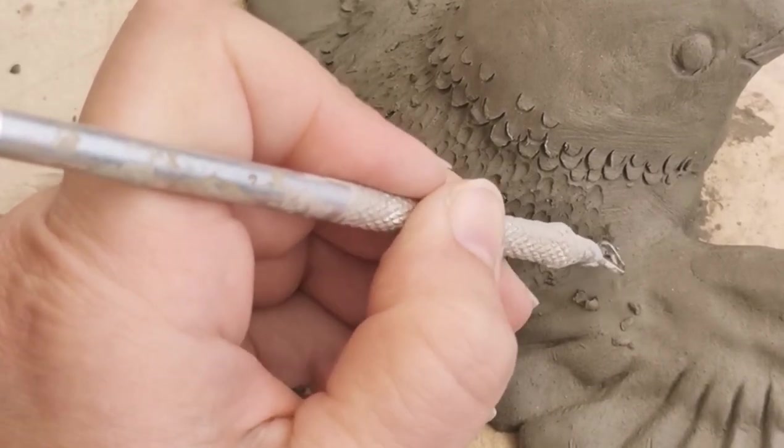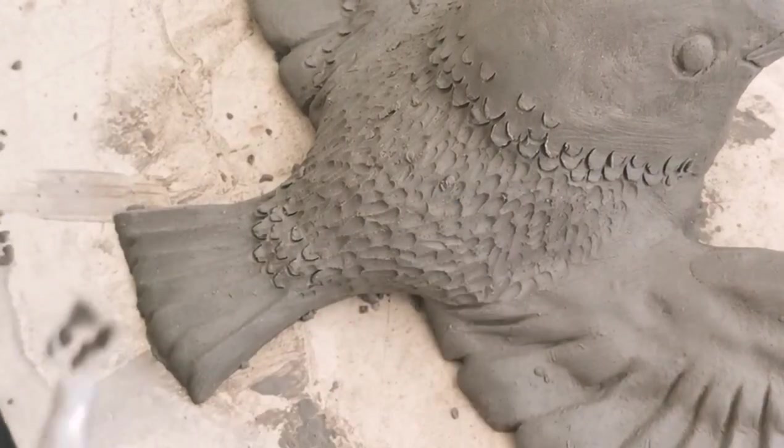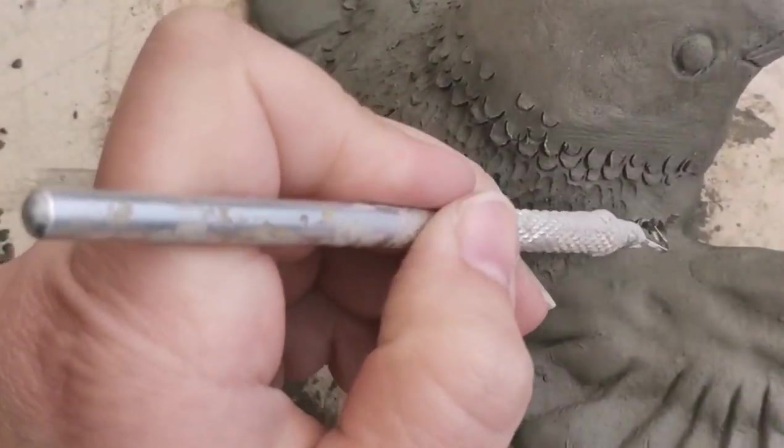Also remember when you're doing the detail on the body, make sure that you follow the direction the feathers would go. This is why it's really good to have a look at a photograph.